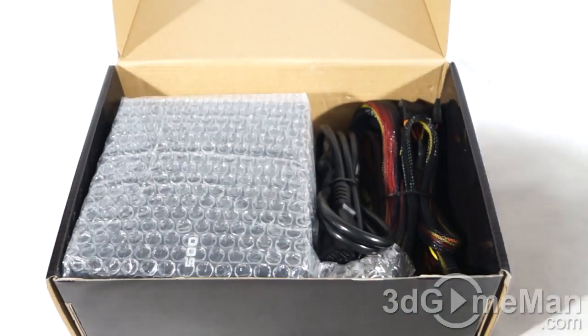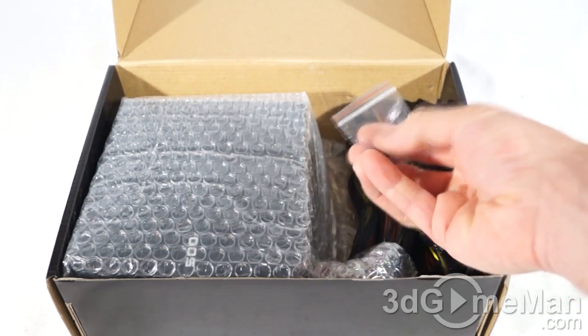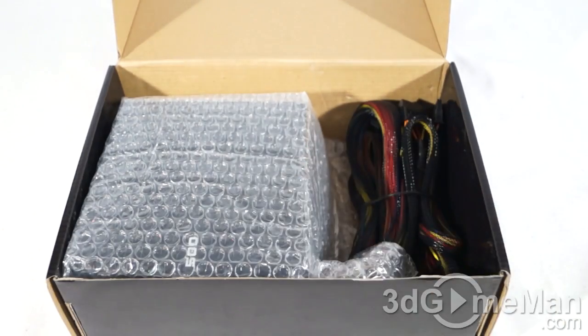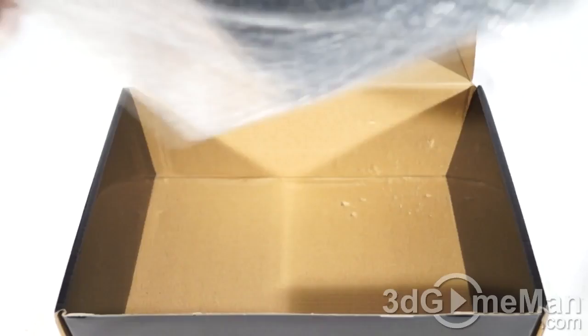Included is a user's manual, a power cord, four black screws, and the power supply itself, which is wrapped in a bag to protect it. Now let's have a closer look at the power supply.